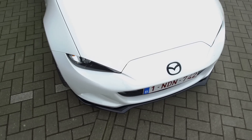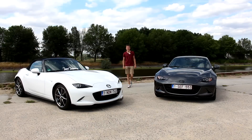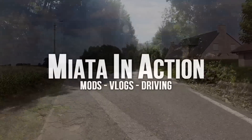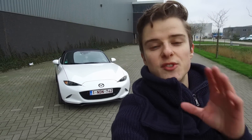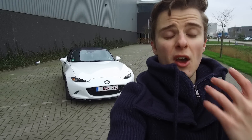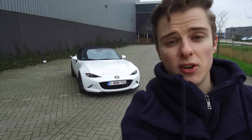Welcome to a new year, which means Season 2 of Miata in Action. Welcome to this new episode — the first one of Season 2. Today we're going to talk about the Miata, what has been done to her up to this point, and tell you about every accessory and everything we've changed on the car so far.